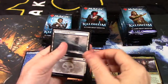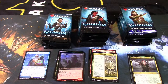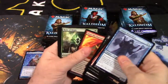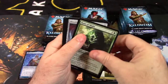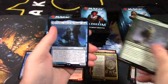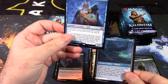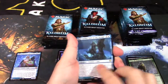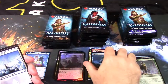We haven't gotten any showcases yet — those are the alternate arts. Herald the King of Skemmar, Blizzard Brawl, Skemfar's Elder Hall, and we have the Battle of Bretagard — a saga card. You do this effect first turn, this effect second turn, this effect third turn, then the card's destroyed. Also an ad card for Icy Monolith — not Icy Manipulator, I was thinking of the older card. Rune of Might, Bloodline Pretender, Fin of the Fang Bearer, and Cosima, God of the Voyage — another modal card.